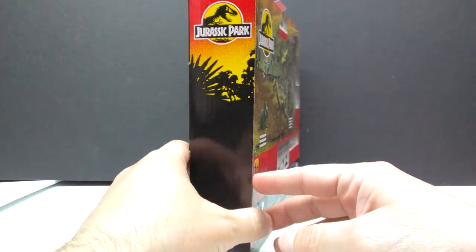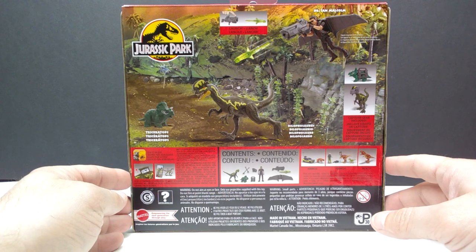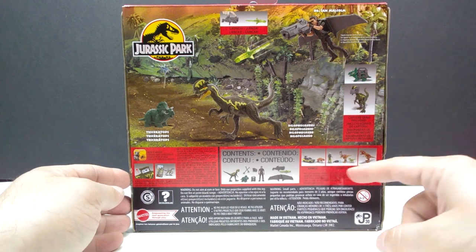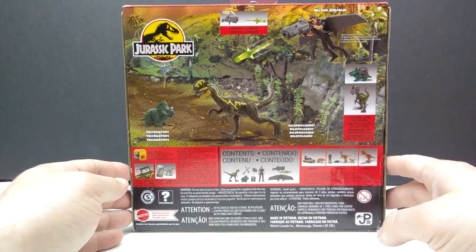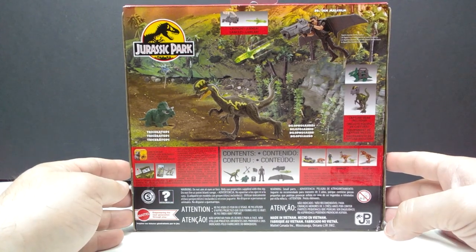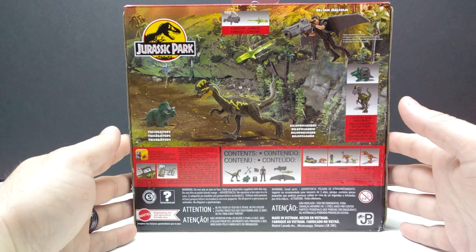On the side you've got the Jurassic Park logo and the sunset, and on the back there's a really cool image of the set kind of in action — basically some Jurassic Park toy photography. You've got images of what's included and images of the other items in the 30th Anniversary '93 Classic line, all of which we've reviewed now except for the scootosaurus set, coming very soon. I loved each set so far — the Red Rex was amazing, the Alan Grant set was amazing.